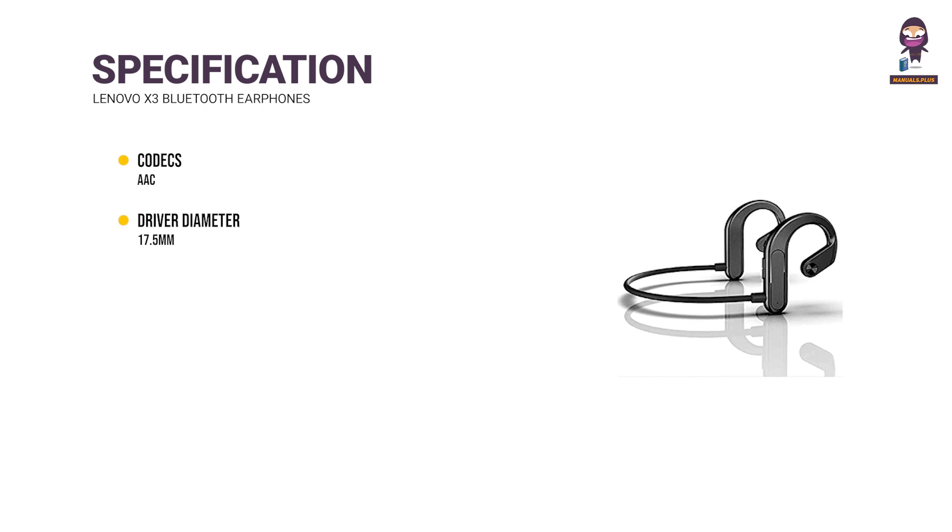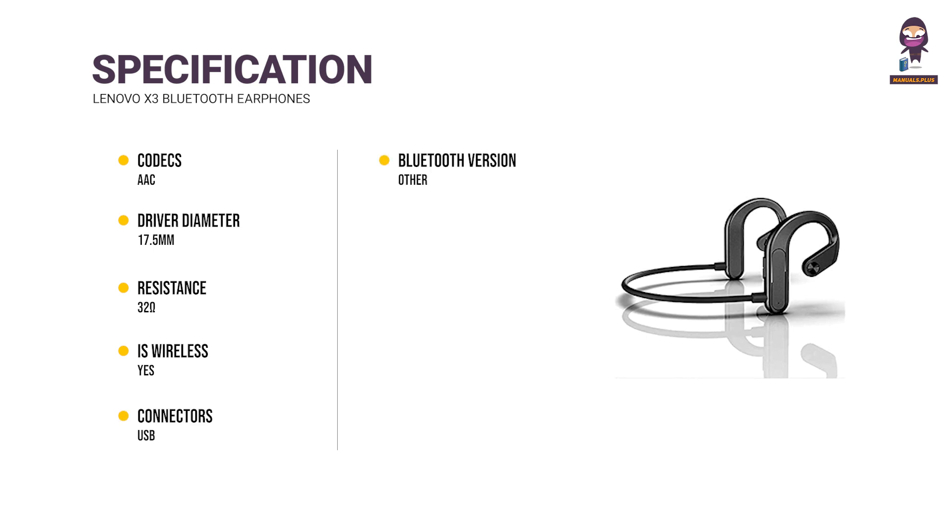Driver Diameter — 17.5mm. Resistance — 32 Ohms. Is Wireless — Yes. Connectors — USB. Bluetooth Version — Other. Charging Method — Cable. With Microphone — Yes.